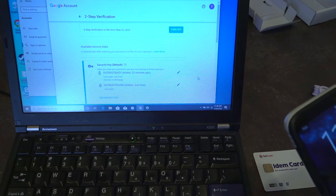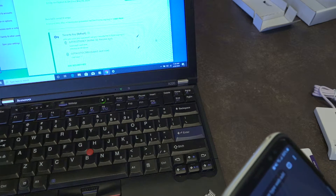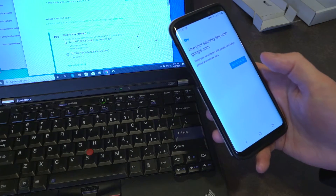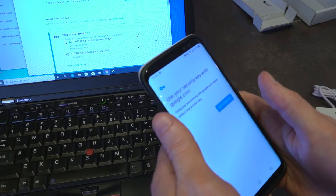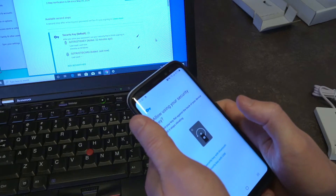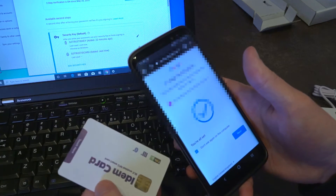We can confirm that by going on my phone and logging into the account the card has been set up for. It wants me to use a security key, so I'm going to use this with its NFC — I'll tap it, turn it on, put it against the phone, and there we go, all done.